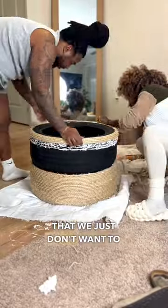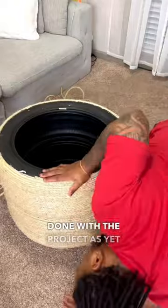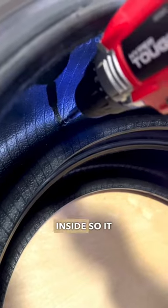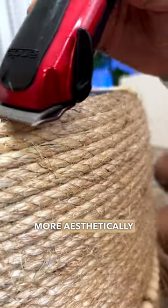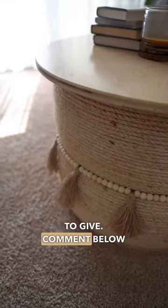The bottom of the table is completely sealed. I'm not quite done with the project as yet, as I'll be padding the inside so it looks a little more aesthetically pleasing. But so far it's fully functional and it's given what I need it to give.